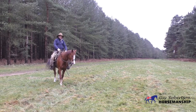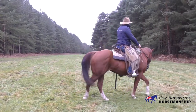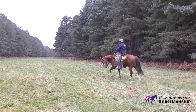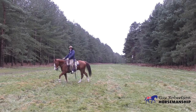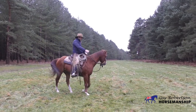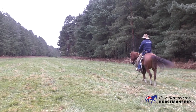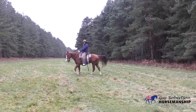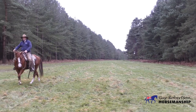We'll try that again — coming past this camera, I'm just going to open up my outside rein and open up my outside leg. You see with this horse, as soon as I take that leg off him on the outside, he immediately walks into that space. So again coming past the camera so you can see what's happening on my outside leg and outside rein — when I take them off, he wants to move into that space.